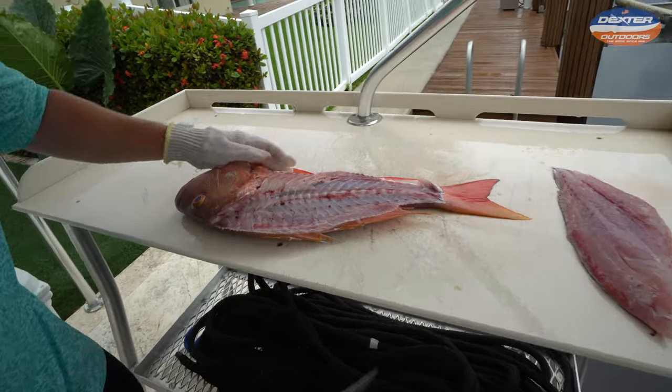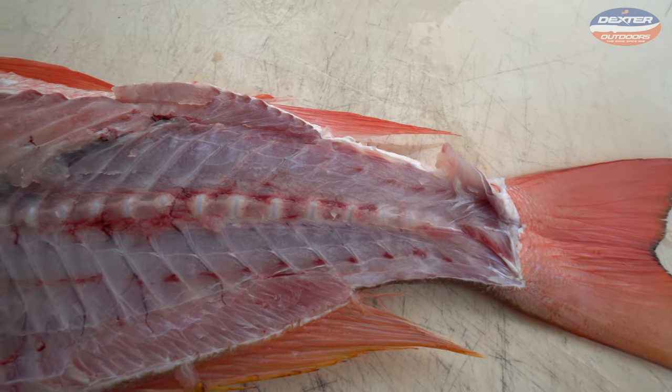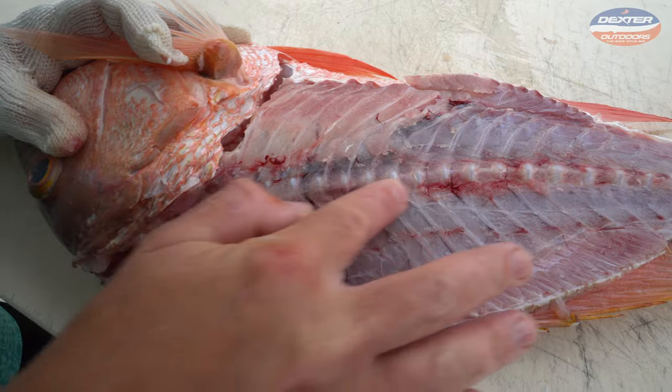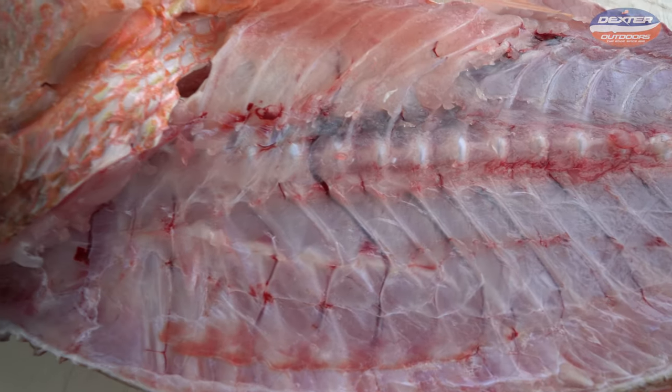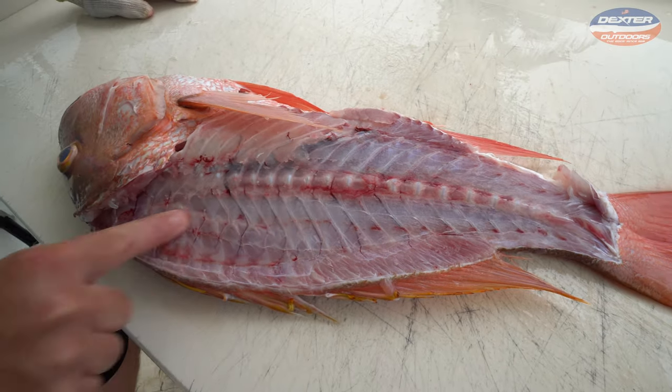And there you go — there's one half of our mutton snapper. I like to really show people so they can get a closer look at what a fish looks like from the inside out. Don't try to go through the rib cage — go above it. Get your knife to the very edge of that backbone, point the tip of your knife down, and that's what it should look like: real translucent, no meat left there, just all spine.